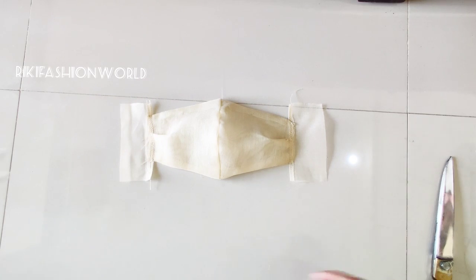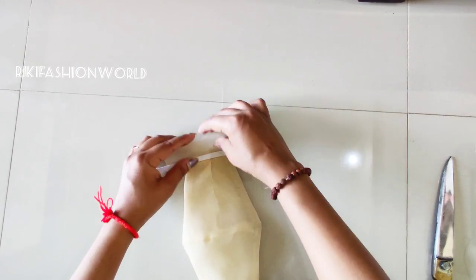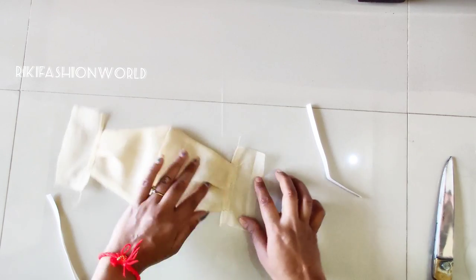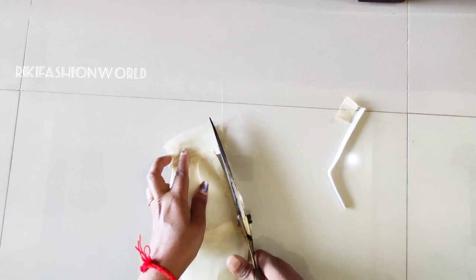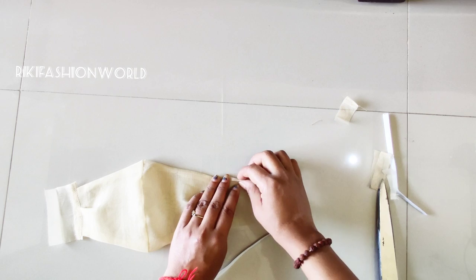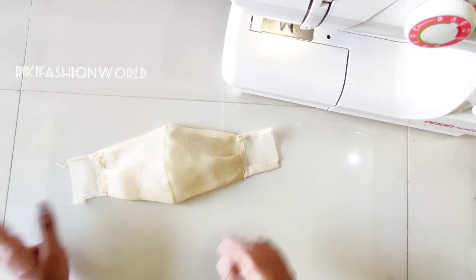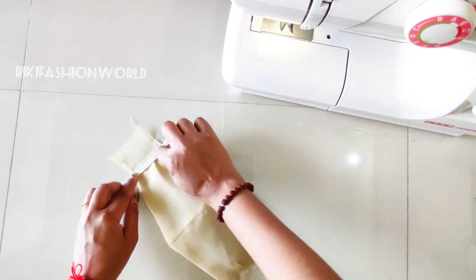I have two strips of fabric. I will show you how to put the fabric on the side. Then we will put the fabric on both sides. I will cut the fabric on the side. I have cut the fabric on the side and now I will put it on. This also covers the fabric on both sides. We will cover the fabric before half an inch and then cover it completely.